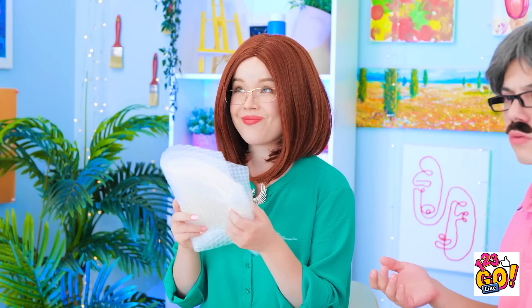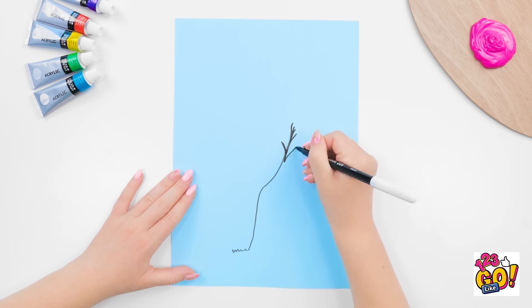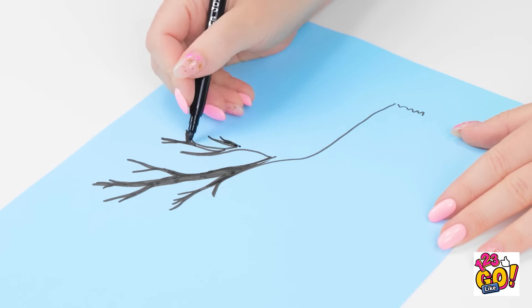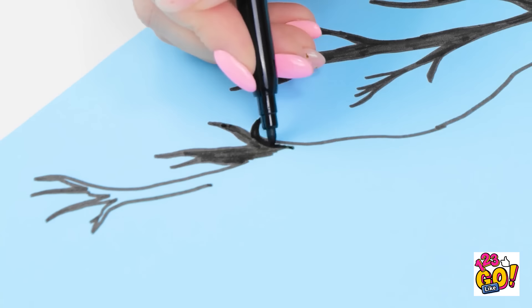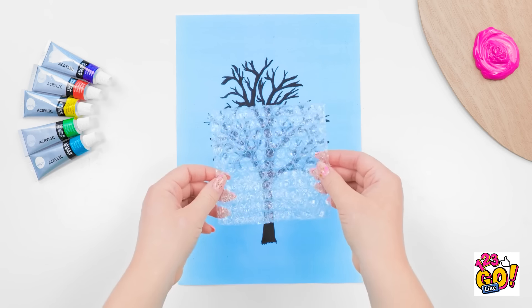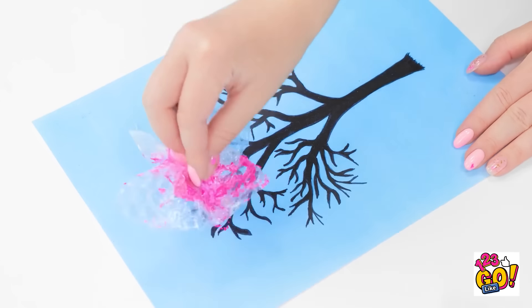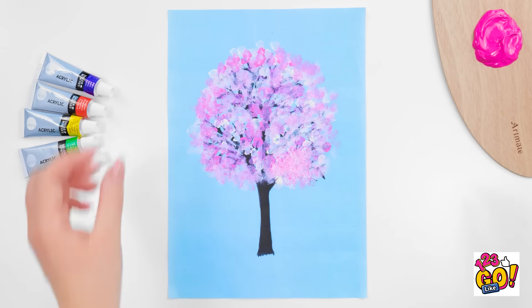Wait! I think I can use this! I'll start by drawing a tree. You gotta love nature! This black pen is perfect for the branches and trunk. That looks good. Now I'll take a small square of bubble wrap and dip it in paint. I'll mix the pink and white. I'll dab it over the drawing. It gives the impression of leaves. It's a beautiful blossom tree.